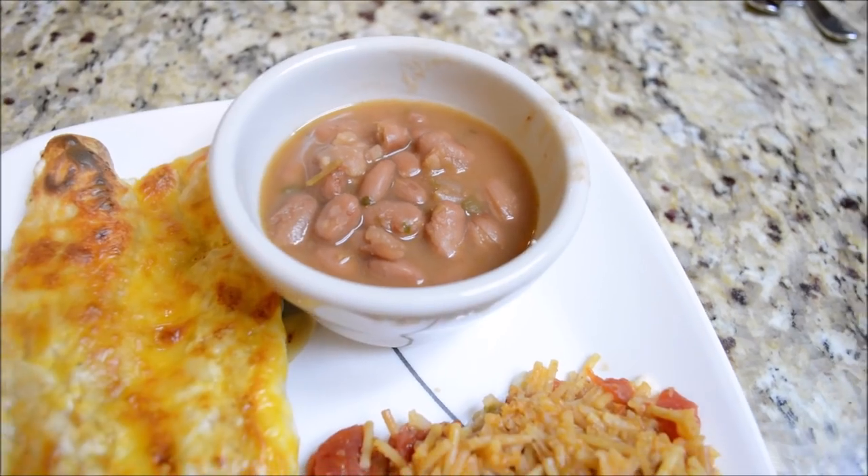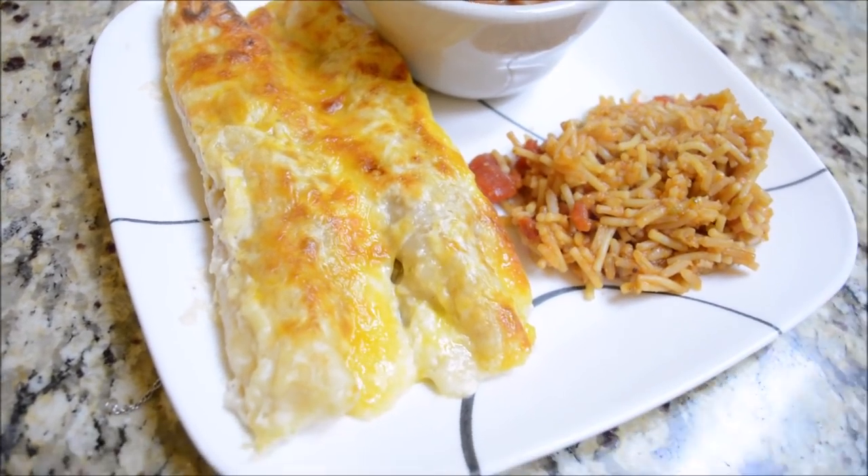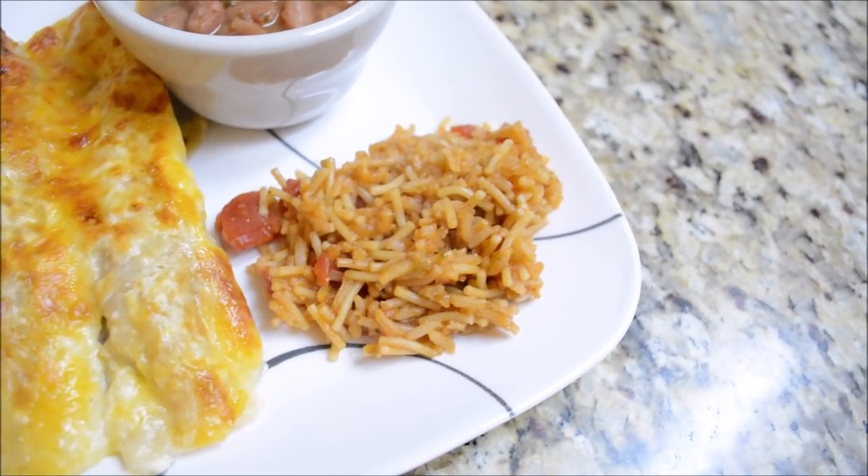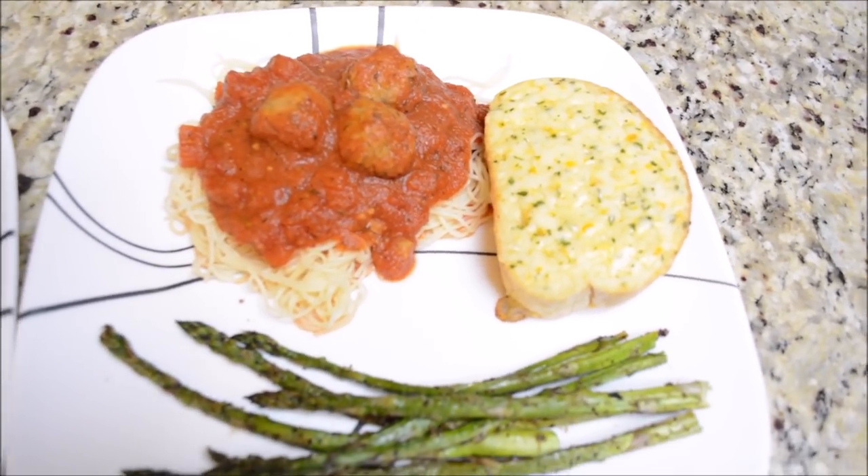If you are new here, just so you know, I post a new what's for dinner video every Monday on my channel. I'll also go ahead and link my playlist up here in the iCards for y'all, so if you'd like to reference that, then you can.